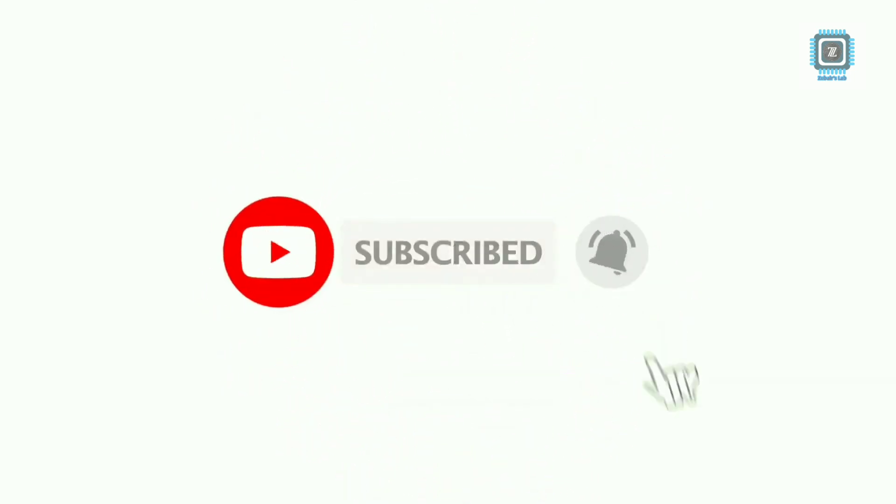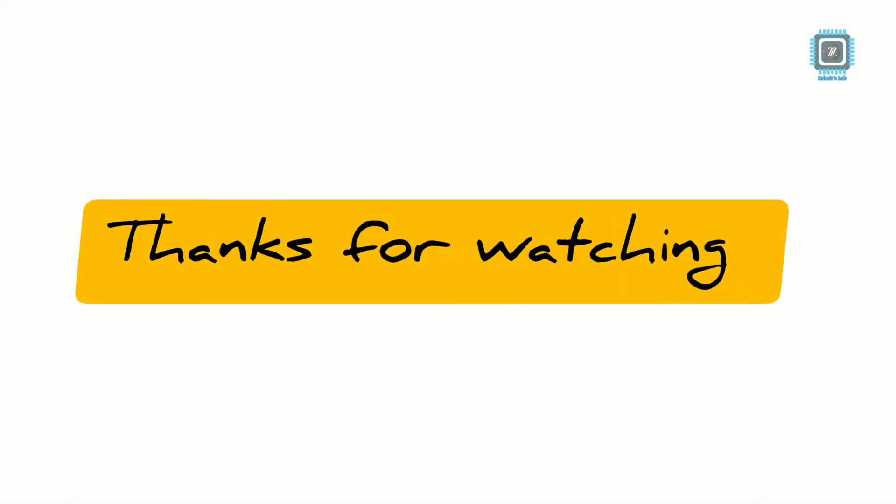Give a thumbs up, click the subscribe button, and also hit the bell icon to never miss another useful video. Thanks for watching and see you next time.